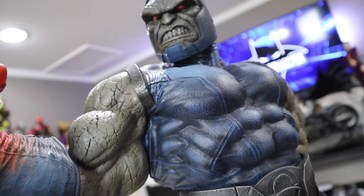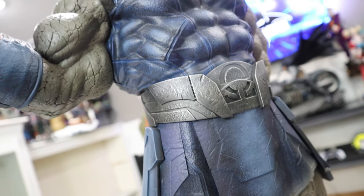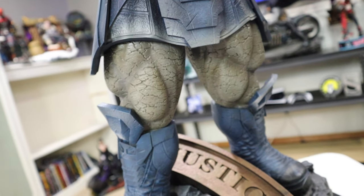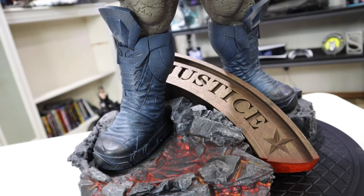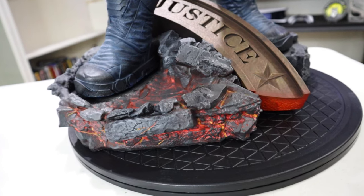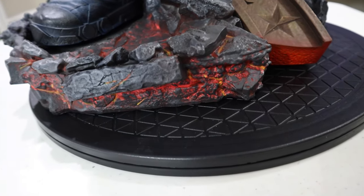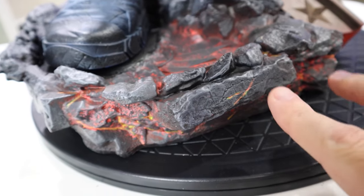I want to tell you a little bit about the statue as well. This is sculpted by the icon Martin Canale, with Richard Luang on the design and Ed Bradley on the paint. Very cool in terms of aesthetic with this piece, and it's just very cool to see in person — again it's just so massive.